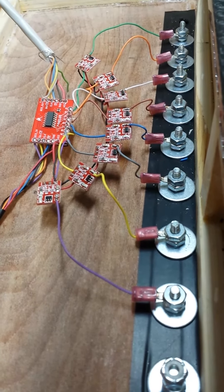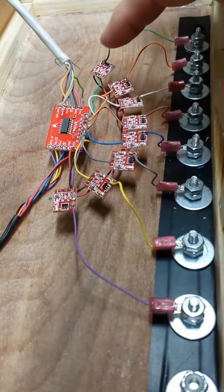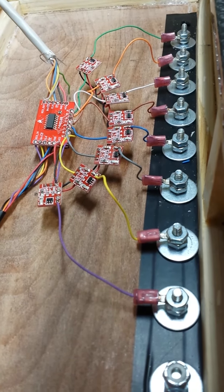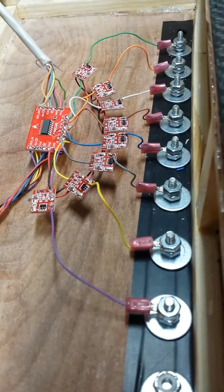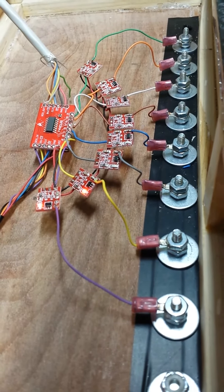I soldered each one of these on by itself individually, and as a single board it didn't work, so I had to break the boards apart. It's still pretty sensitive — you can move these wires around and get some interference between them — but it does end up working pretty well. It's pretty responsive.